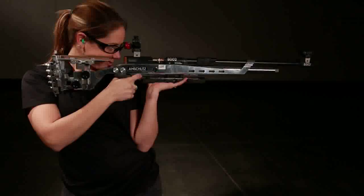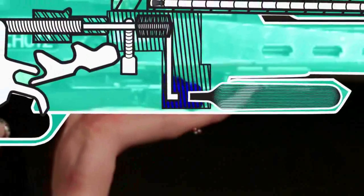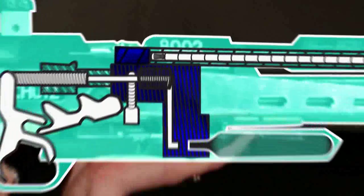The firing sequence of a pre-charged pneumatic air rifle is really quite simple. When the trigger is pulled, a valve opens and a quick burst of compressed air is released to travel up the barrel, pushing the pellet in front of it.